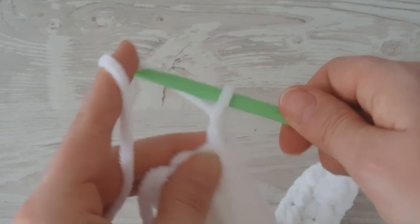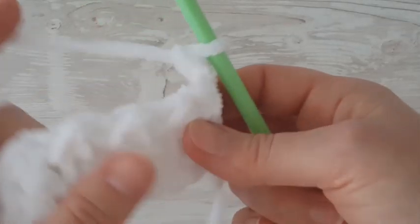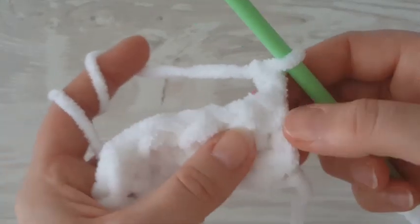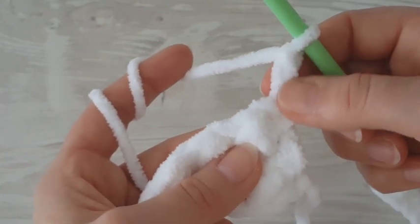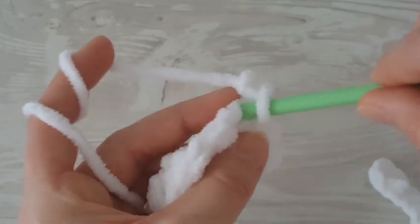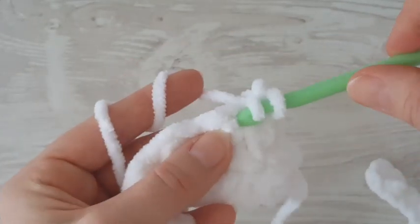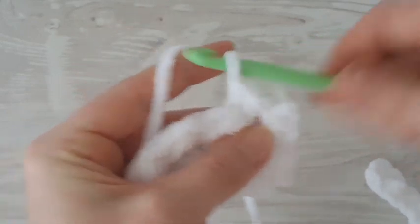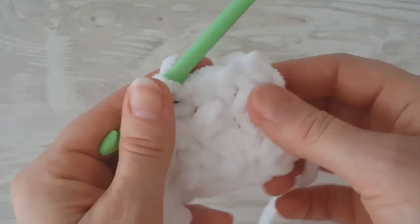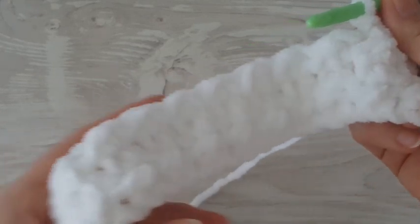Chain two and turn your work. Make a slip stitch — not here but behind the bump — and then a half double crochet. Continue working and make as many rows until you get the length of 65 centimeters.